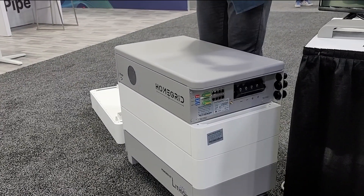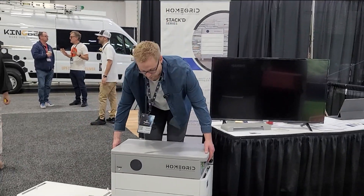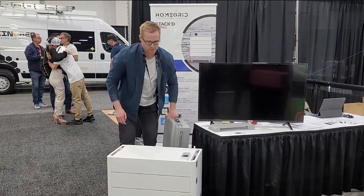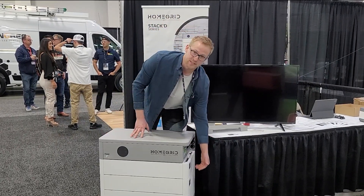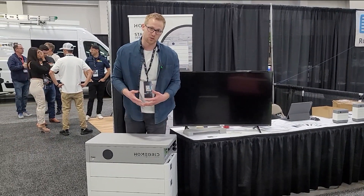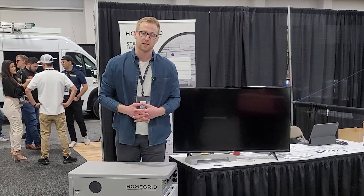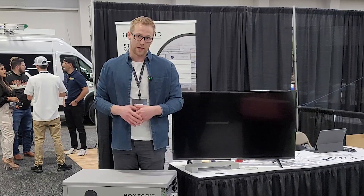Say now we're one, five, or ten years down the road and want to expand the system. What I'm doing here is pulling the BMS off the top, bringing the new module, placing it on top, and putting the BMS back on. There are a couple of address-set switches and things you'll do with the inverter, but it is a very quick process — you can expand your system in less than 15 minutes.